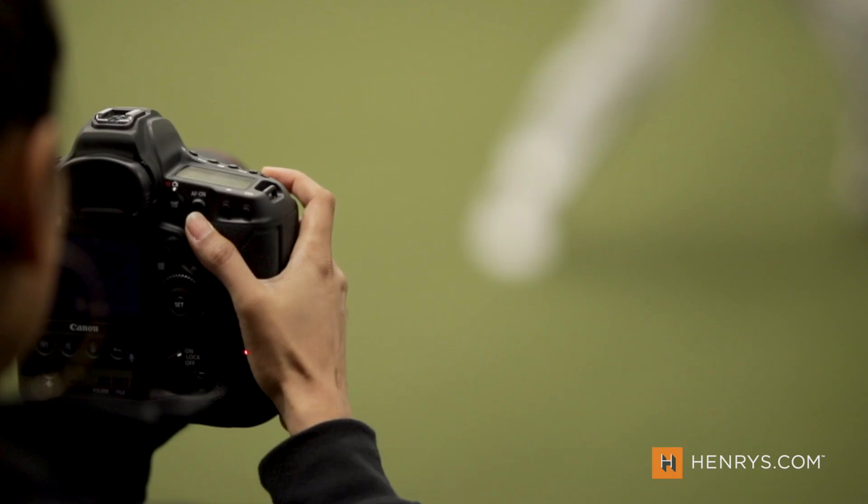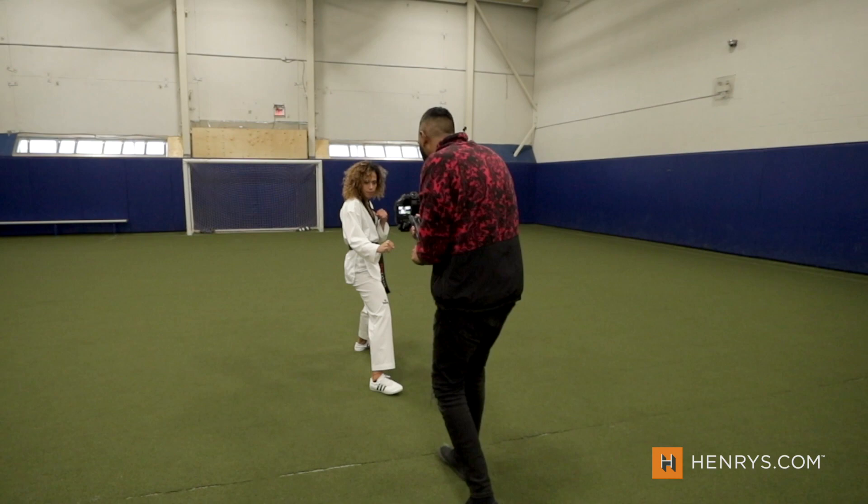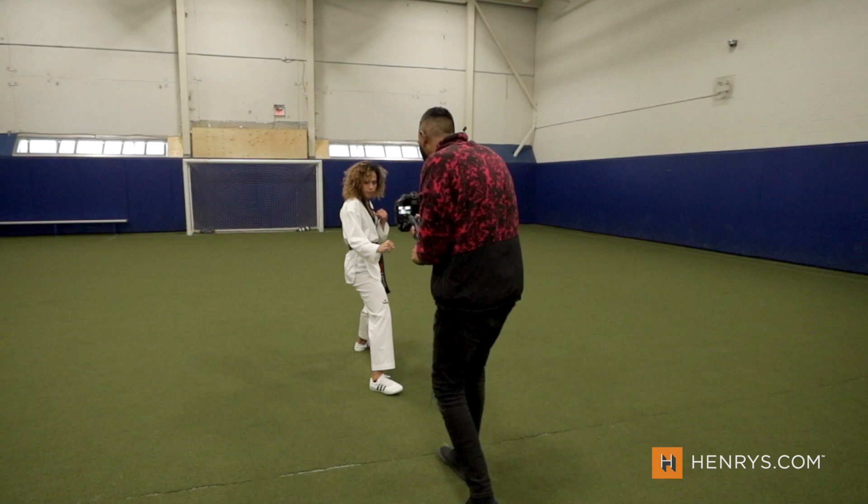The Canon 1DX Mark III is designed for professionals and for this video I thought it'd be fitting to bring in a couple of professionals to test drive this thing. We have Ara, a fashion photographer based out of Toronto, and I'm also bringing in Nadoon of Blink, a local videographer shooting Canon who has two 1DX Mark IIs. We're going to see what he can do with this one, and fun fact — he just pre-ordered the camera so let's see if it lives up to his expectations.